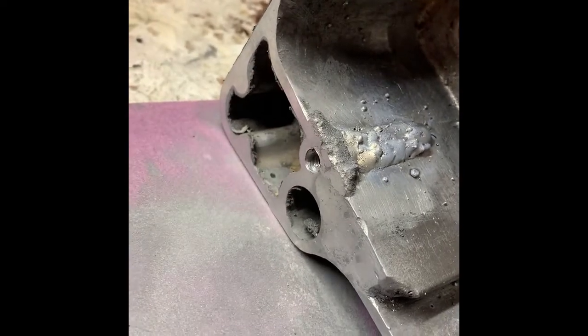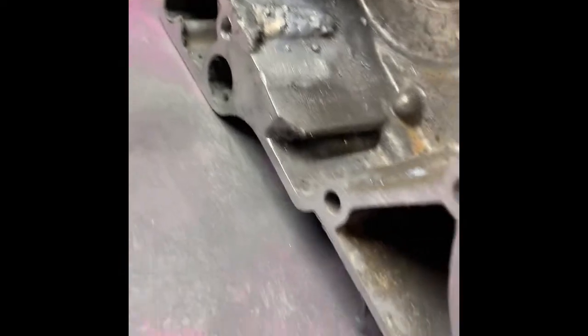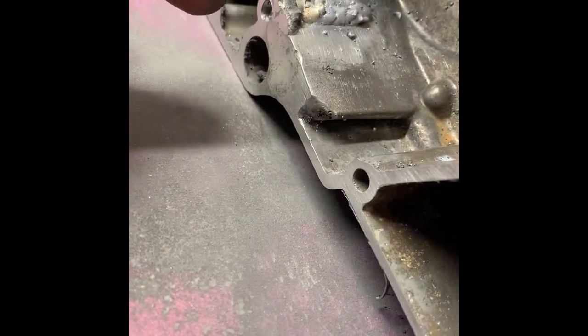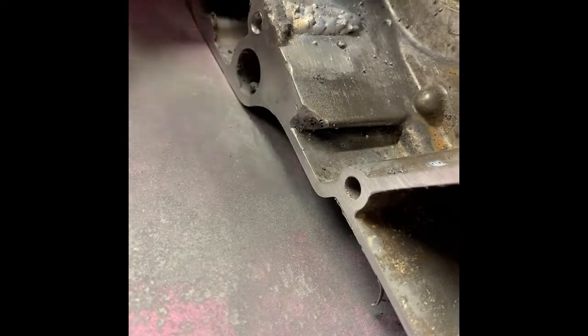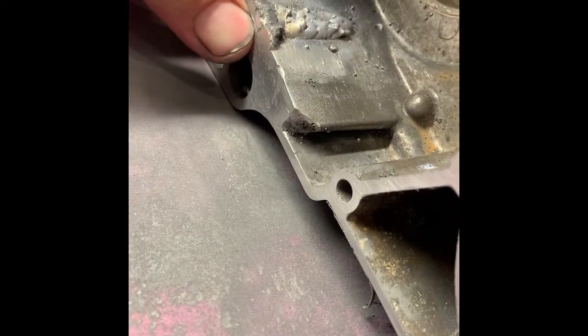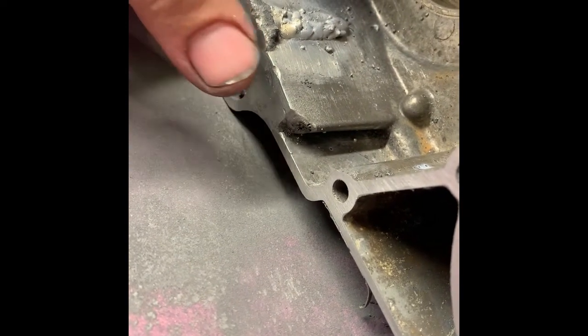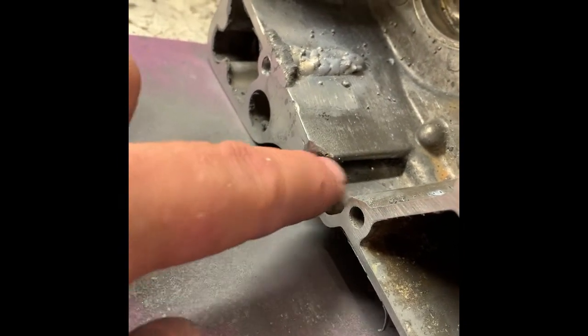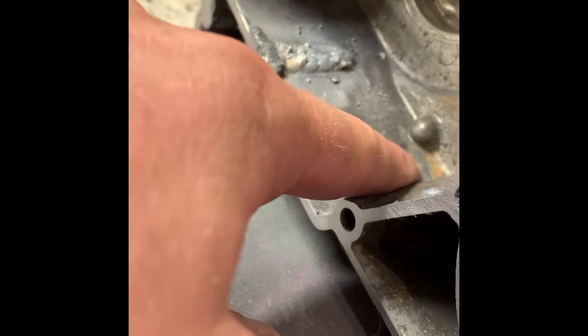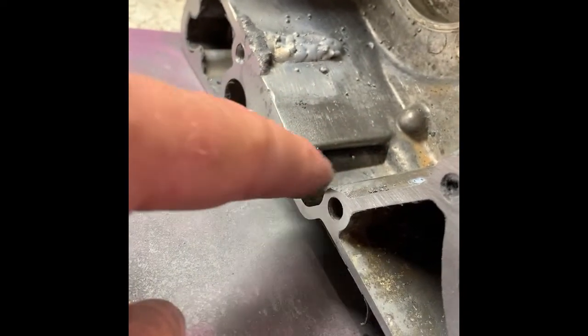I basically pressure tested it — I plugged the opposite side of this hole with my thumb, then stuck my rubber-tipped air compressor nozzle in here and blew it, and I can still hear air leaking out. So I'm actually not done welding — I'm going to take this and stitch this thing closed.